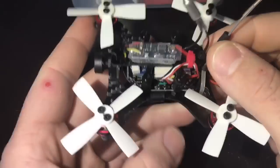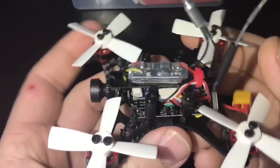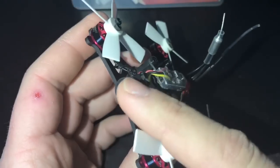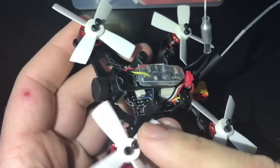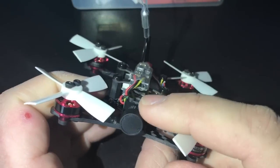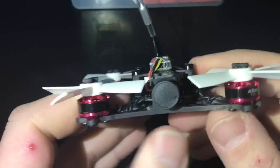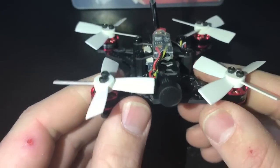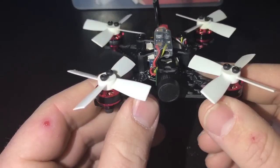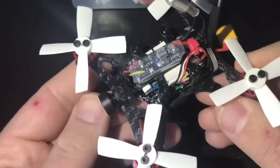Looking at the top, we can see the FPV system — it's a 25 milliwatt 16-channel FPV transmitter. There's an 800 TVL CMOS camera in the front with a 150-degree field of view. The camera is okay, decent picture, though light levels aren't the best. For what it is, it's pretty good.